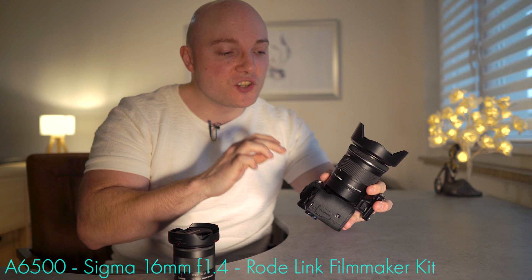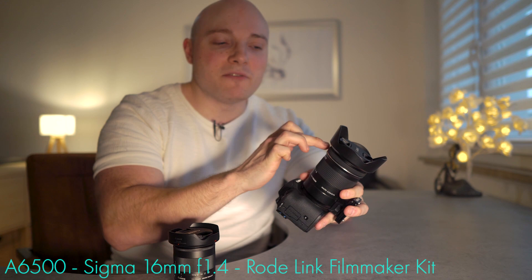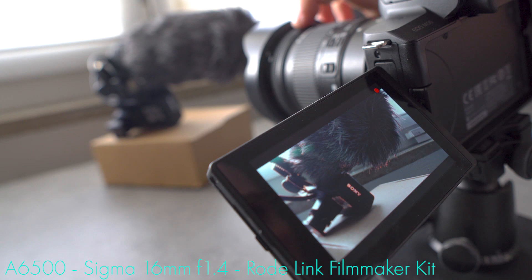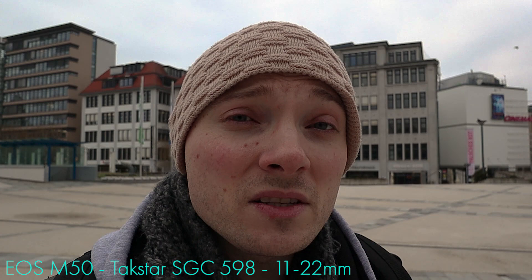Both these lenses use focus by wire. This means that when you turn the focus ring, you're not actually changing the position of a lens element inside the barrel — rather, the lens tells the camera the focus ring has been moved, and the camera adjusts the lens element position accordingly. This means you can turn the focus ring indefinitely; there is no start and stop on either of these lenses, which might be a problem if you're used to lenses with hard stops. With the M50 that means you'll resort to using focus peaking, which allows you to perfectly determine where focus is. So manually focusing with both lenses and the M50, although it's a focus by wire system, is definitely easy and workable — it might just take some time to get used to.